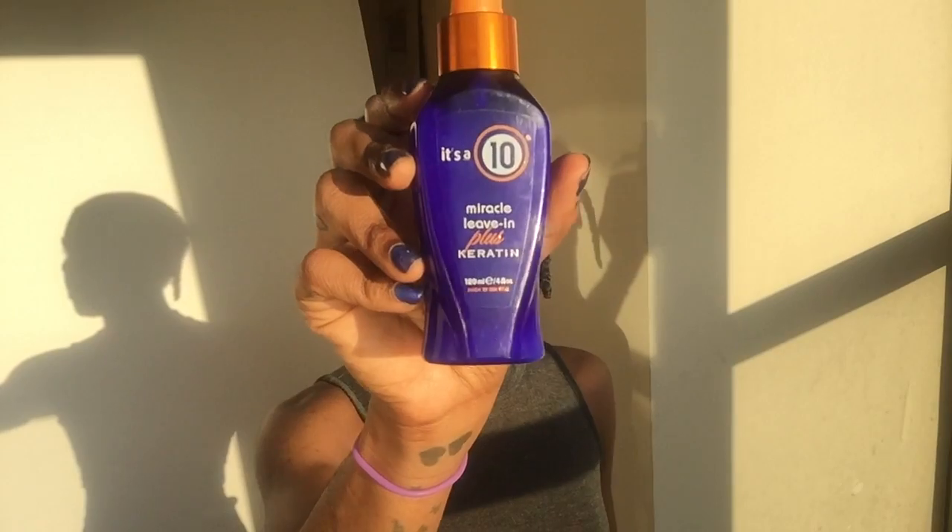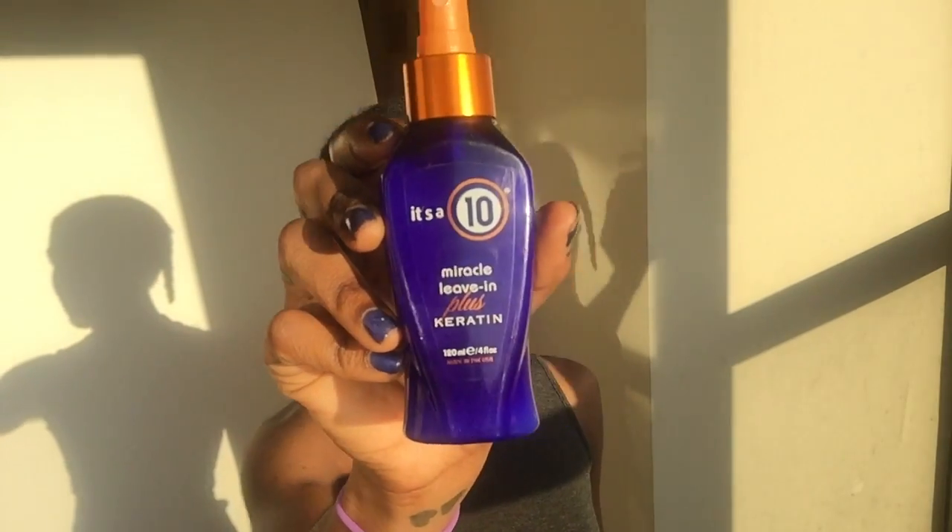This is going to be my last straighten for the season because it is spring here in New York and New York is very humid, which means this probably won't last me very long. But I want to test out this It's a 10 Miracle Even Plus Keratin product, which I've heard a lot of great things about but never tried myself because it's $20 for this little 4 ounce bottle. But I'm all about a product that works, so let's check it out and see.